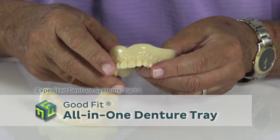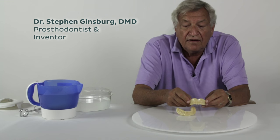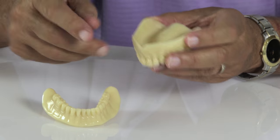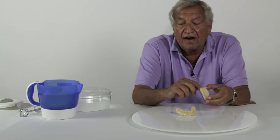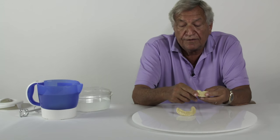These are the GoodFit all-in-one denture trays. They are the main clinical component of the GoodFit expedited denture system. They come in three base sizes, and on each base size there are different arrangements of teeth. There are actually six tooth arrangements altogether.